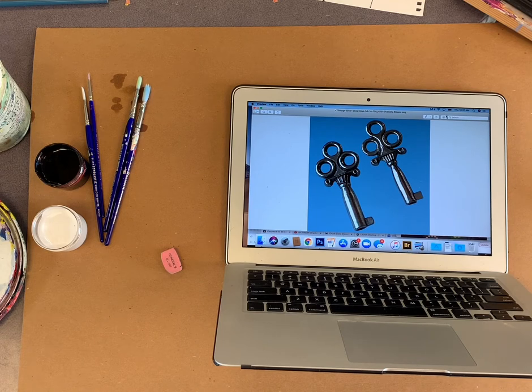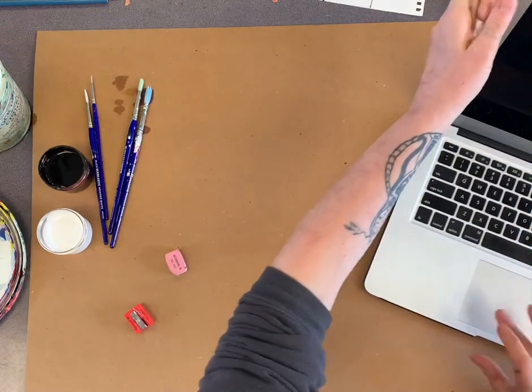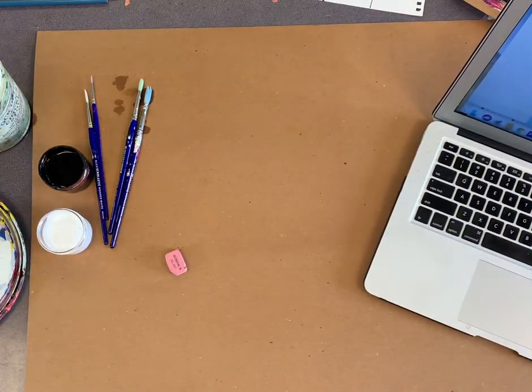On Google Classroom, you'll see everybody got a reference. You don't have to draw both keys, just one. I'm using my white chalk pencil, which is in your envelope in your kit. You're also going to need your black and white paints in the little plastic jars in your kit I sent home. I'm using cardboard, but you can use a piece of paper, a brown paper bag, a cereal box, anything you want.